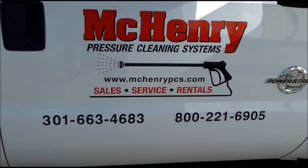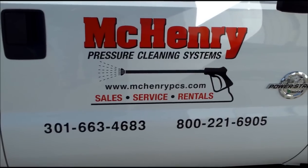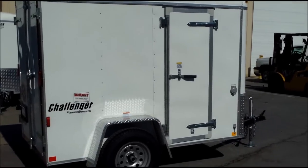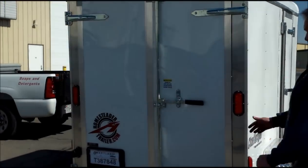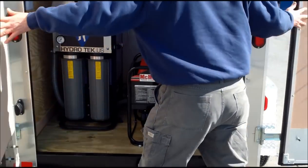Thank you for watching. This is McHenry Pressure Cleaning Systems out of Frederick, Maryland, here to demonstrate a vacuum recovery trailer. This is a mobile vacuum trailer that can be a great addition and accommodate almost any washing or recovery application.